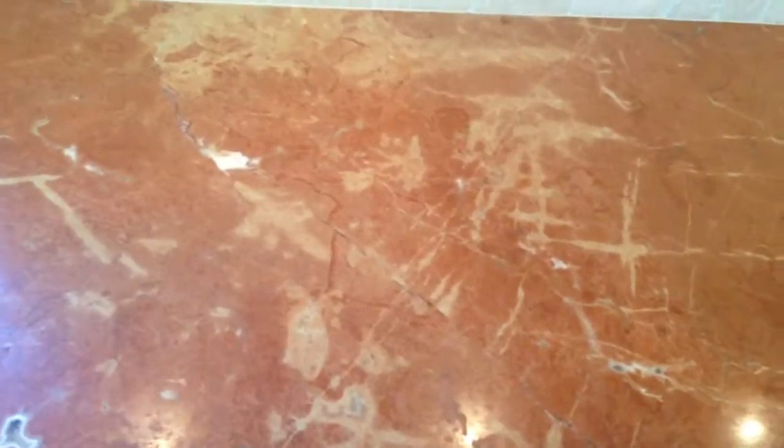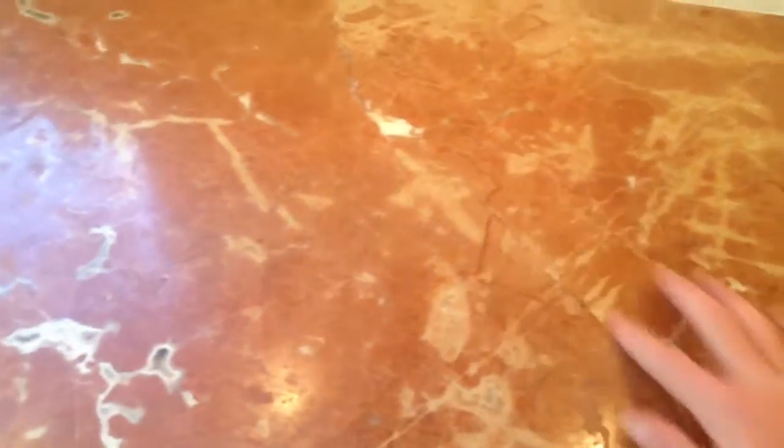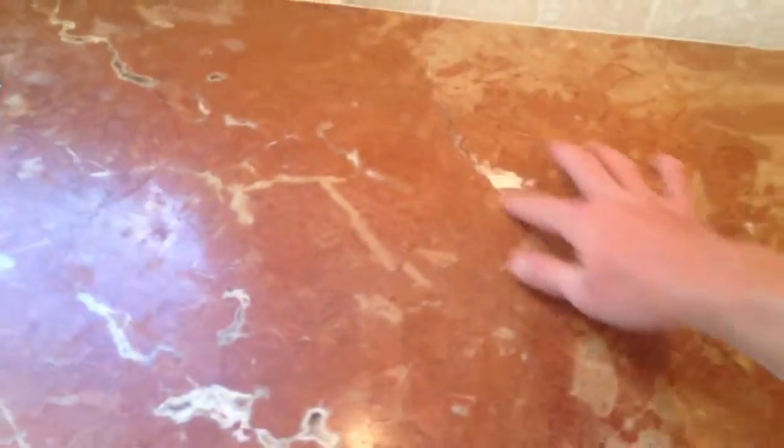Criss-crosses there — natural cracks. This crack right here, you can't feel this crack.